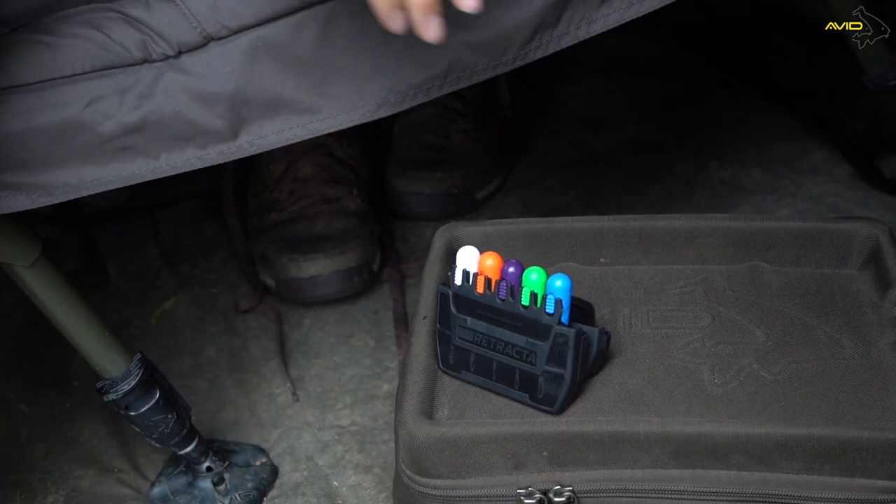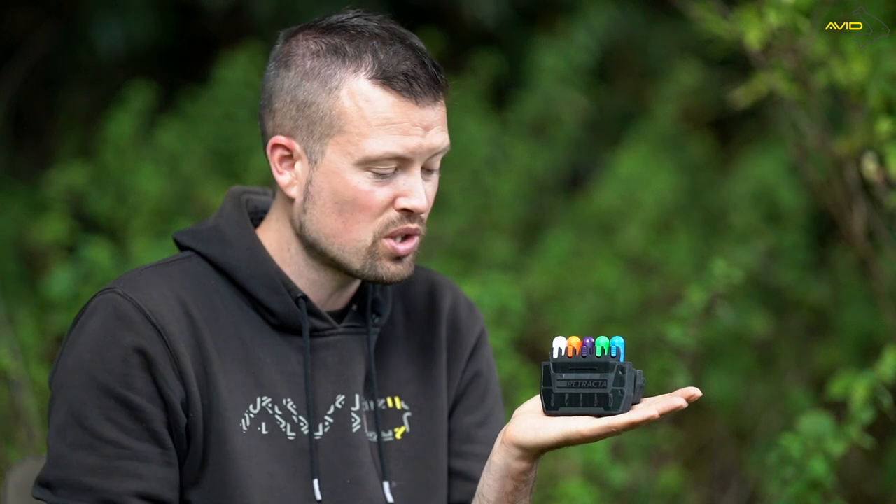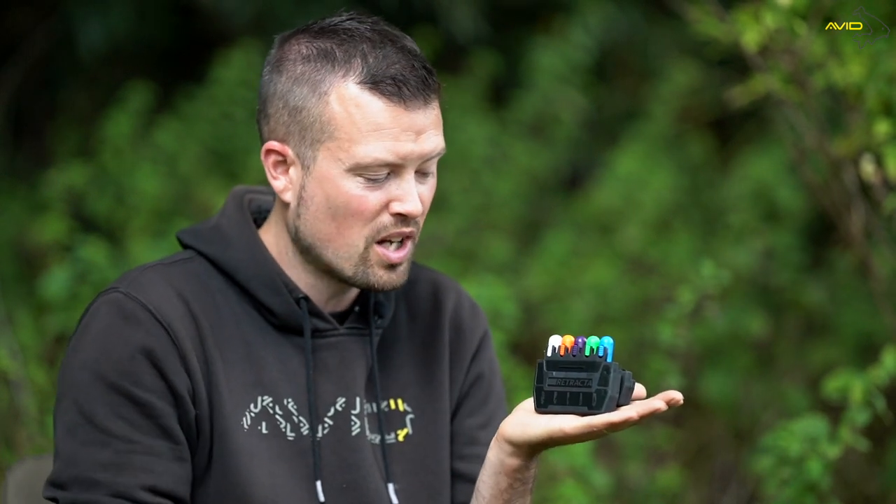You'll also notice they're colour coded, so if you do forget which one's which, you can pop them back away and soon enough you'll know that the purple one is your soft baiting needle.